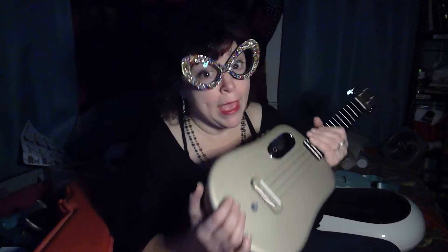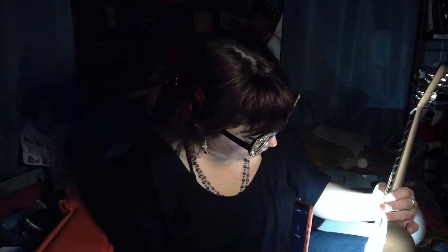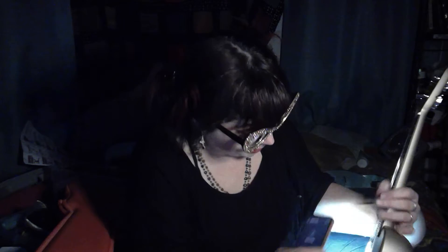You can definitely hear that chorus-y kind of wah sound. And of course it plugs into an amplifier like an acoustic-electric, and you can add all kinds of your own effects in addition to the ones that are built in. Going back to delay — I prefer delay to chorus. So that's the delay without the reverb.